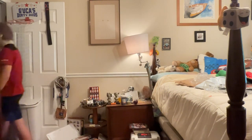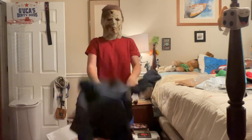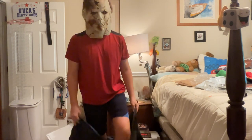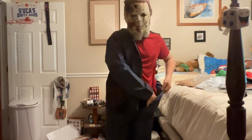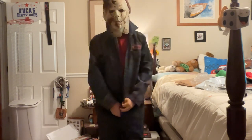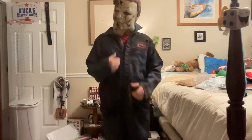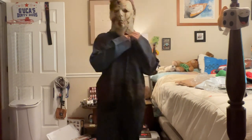Let me go try on the other coveralls to see how those look. Found them — haven't worn this in a while because I've mostly been using Joseph's Michael Myers costume, not mine. This already feels much better — way more room. Why did Rob Zombie use brown coveralls? I don't get that choice. This one's still a little bit on the big side, but that combination looks really bad so I won't be using those together.